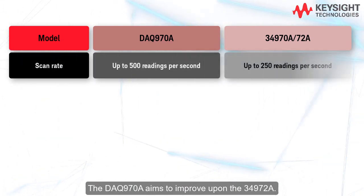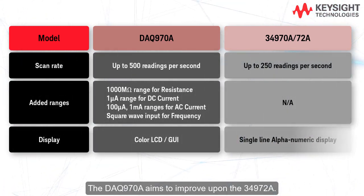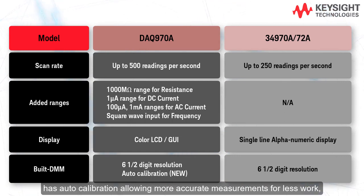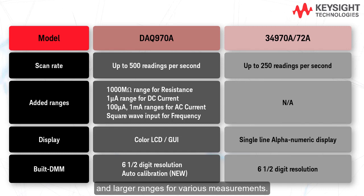The DAQ 970A aims to improve upon the 34972A. It can scan inputs up to two times faster, has auto calibration allowing for more accurate measurements for less work, and has larger ranges for various measurements.